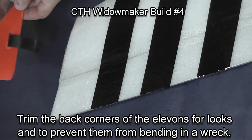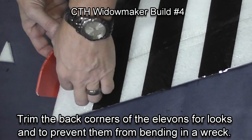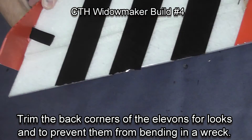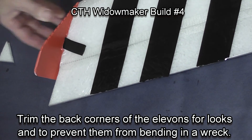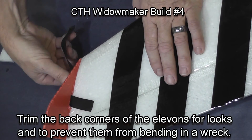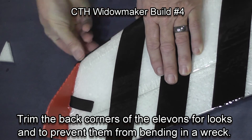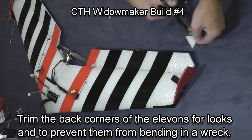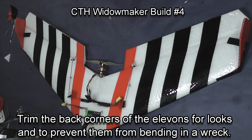Then I trim the back corner of the Elevon so that it won't bend if the plane is in an accident — and it just looks good. Doing the other side: you can see how that piece holds the fin in place while the glue dries, and the piece around the front keeps it from peeling away from the front of the wing. Then I trim off that back corner of the Elevon for looks.